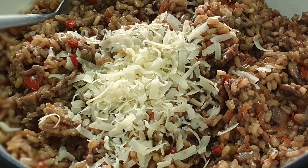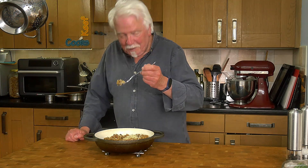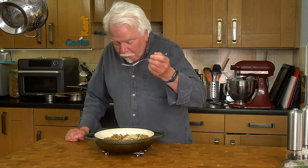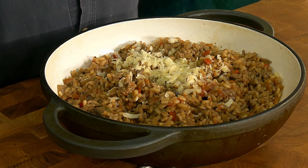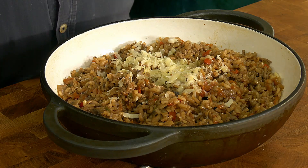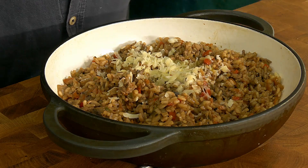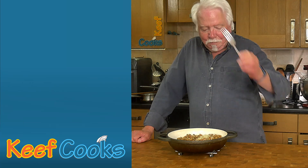Right, here we go. And do you know what — just saying this is British risotto, it should have peas in it and I completely forgot. Honestly. It's not the end of the world that it hasn't got peas in it because everything else is just fantastic. Yeah, it might seem like a bit of a faff but some faffs are worth doing and this is one of them. I like it. I think you will too if you can be bothered to make it. Thanks for watching, see you next time.